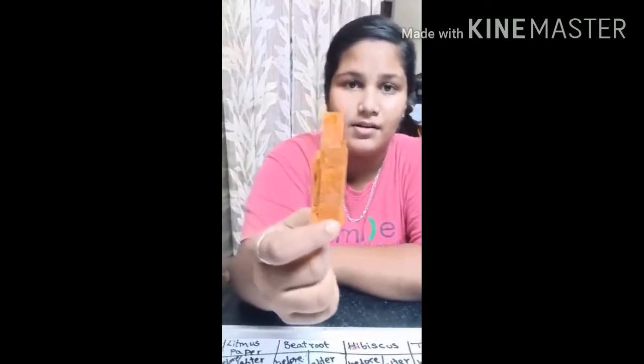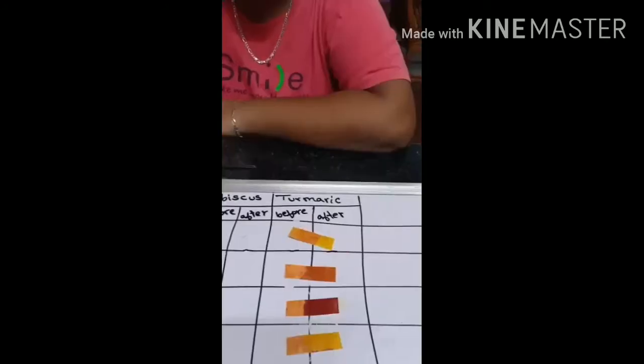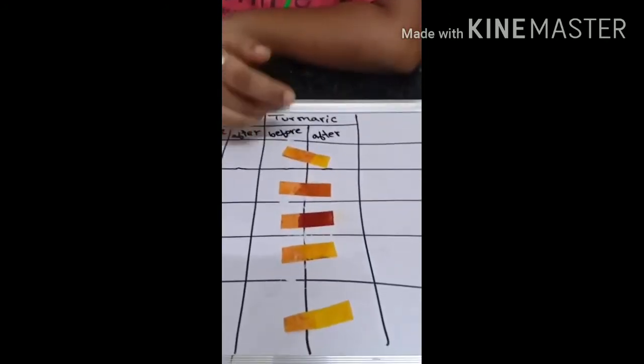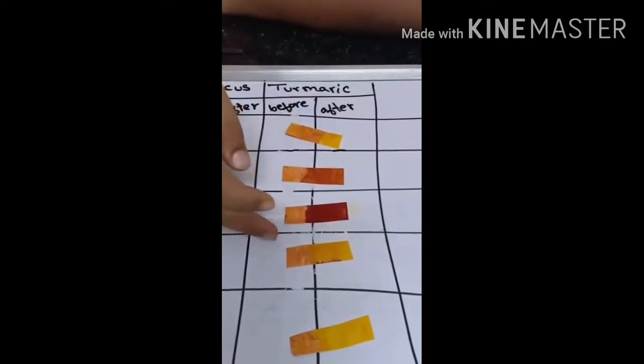Now I am using turmeric paper. In turmeric test: lemon juice — yellow, yellow. Baking soda — yellow, red. Soap — yellow, red. Milk — yellow, yellow. Vinegar — yellow.